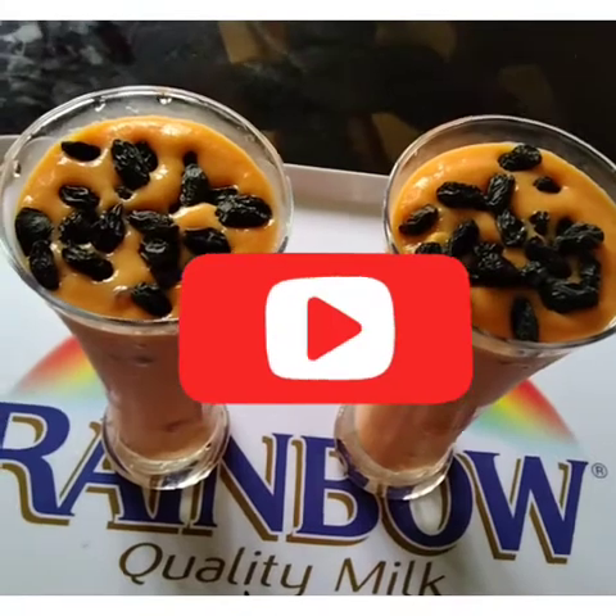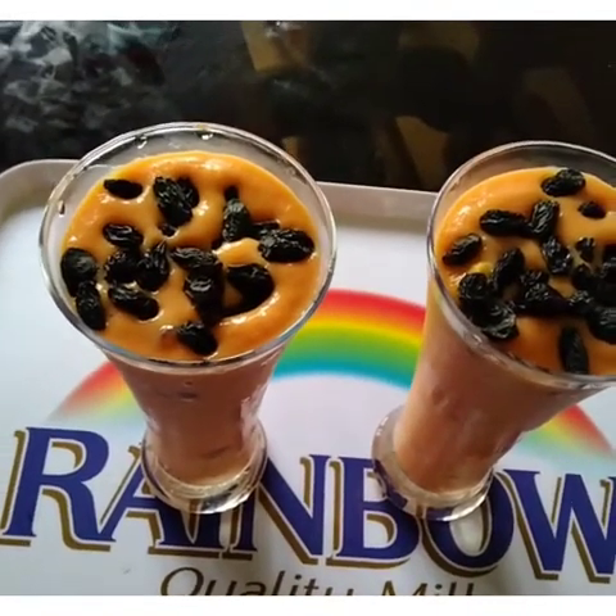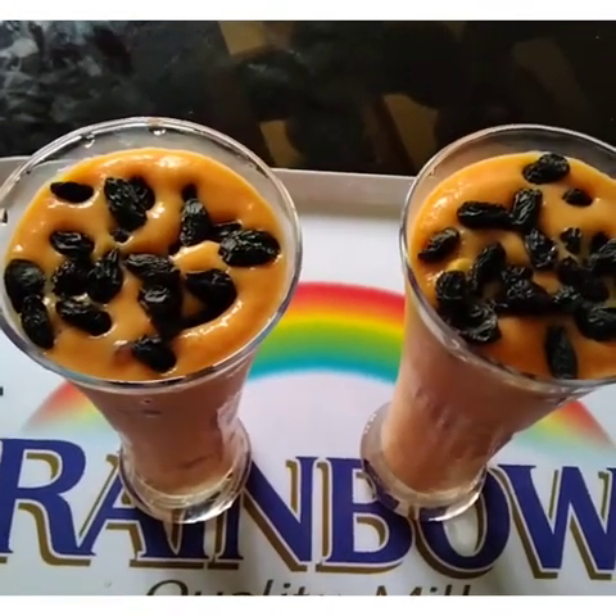Hello everyone, welcome to Jaina Madam Kitchen. I am making this very tasty foldable cocktail, and it has a good taste.